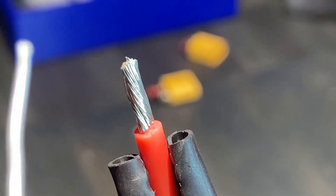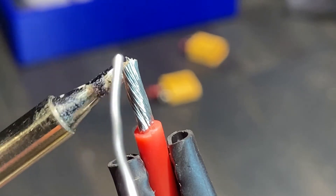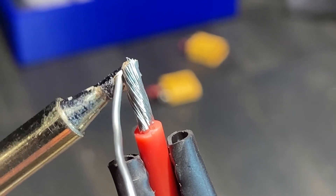The next step is to tin the wire. Apply a bit of solder to the tip of your soldering iron, then touch the iron to the wire until you can melt solder directly onto the wire.